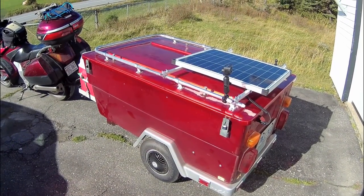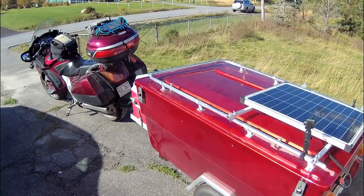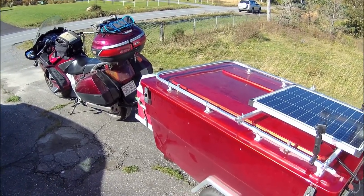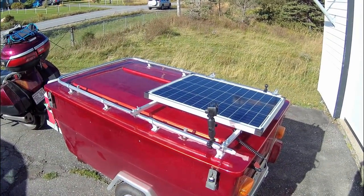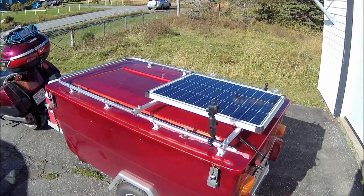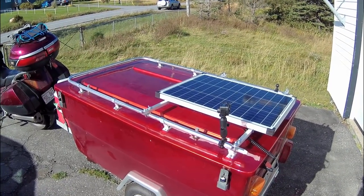All right, off to do a cold weather run and see how my gear holds up and see how the panel takes the bounce. The panel is definitely charging the battery at the moment. We're off for a run.